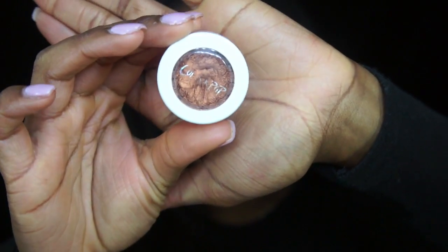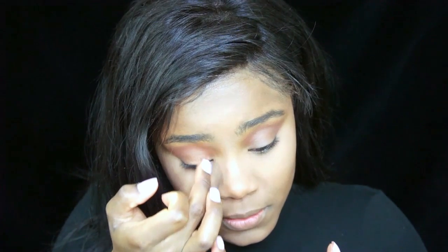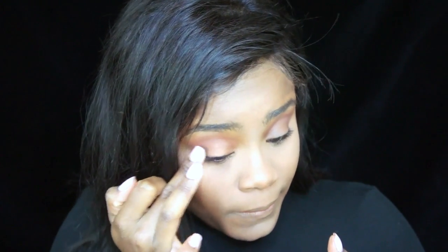Moving on, I'm taking the Super Shock Shadow from ColourPop in the color Game Face. It's a copper orangey shade that I'm applying with my fingers. I'm just dabbing the color on my lid, making sure not to leave any strict line.